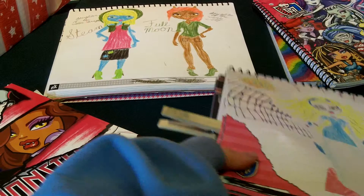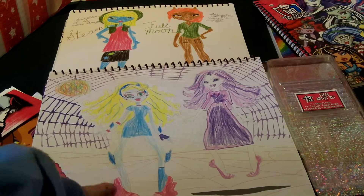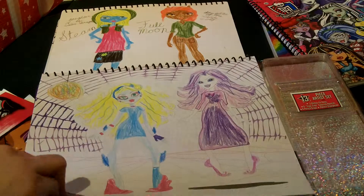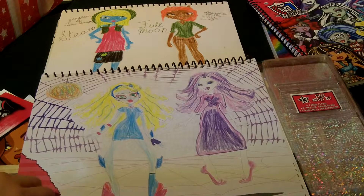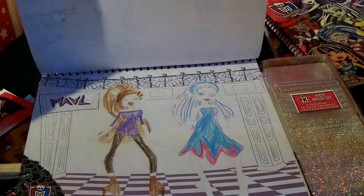First of all, let's go over this, which is the basic Monster High sketchbook. And this is Laguna and Spectra. Story behind these next few — these are from a story that I was writing, I can't currently find that story. But anyways, they're going to a dance or something.